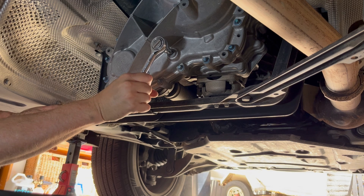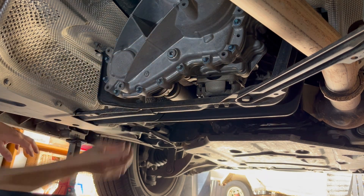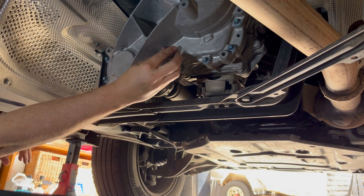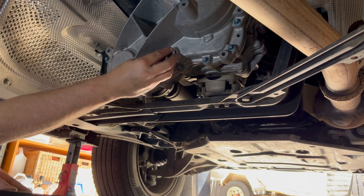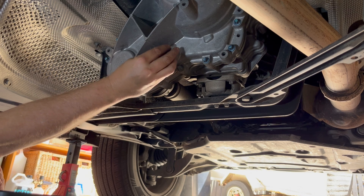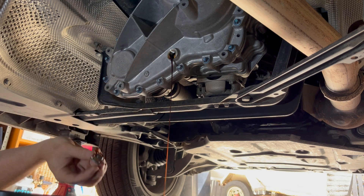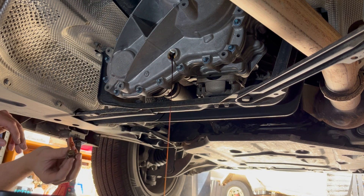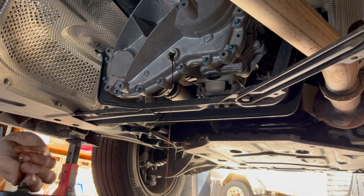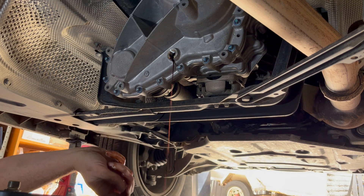Let's start by undoing the fill plug — get our 8mm hex firmly in there all the way, then crack it loose. Take it out by hand. We can see it's actually slightly overfilled, which is interesting. The fluid is a really dark color, so it definitely needs changing.